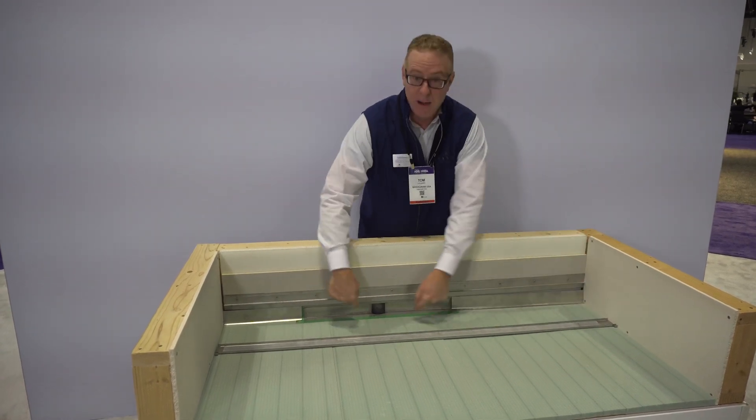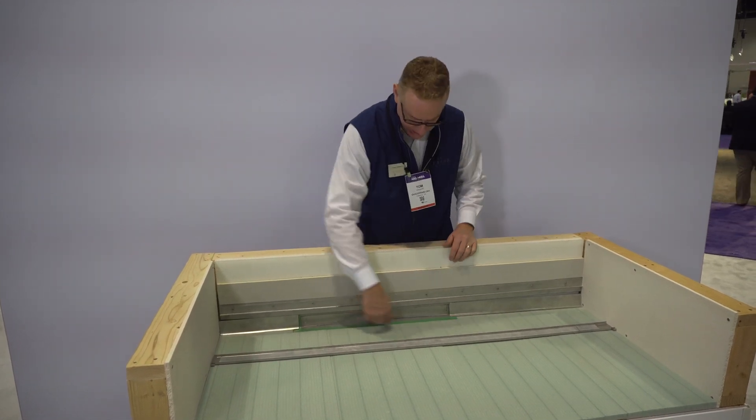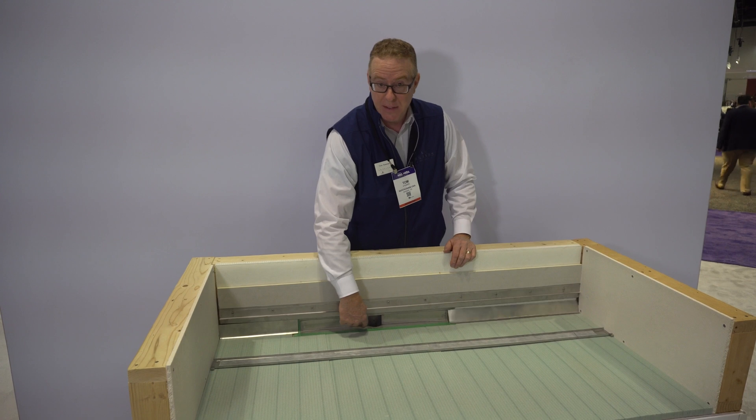As you can see here, everything's routed to that two-inch outlet. It's available in two-inch vertical and sideways outlets. The drain body is 316 stainless steel.